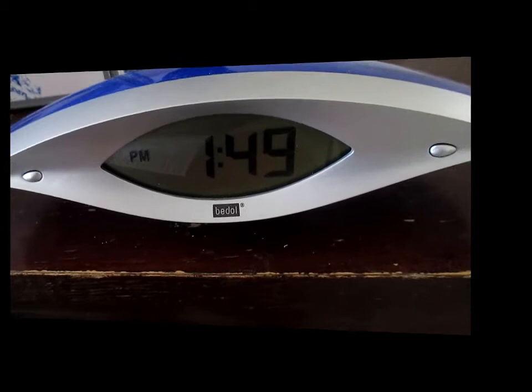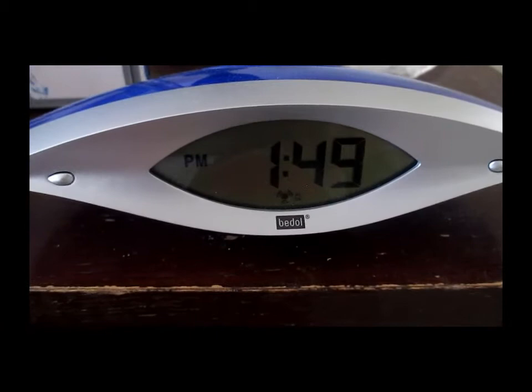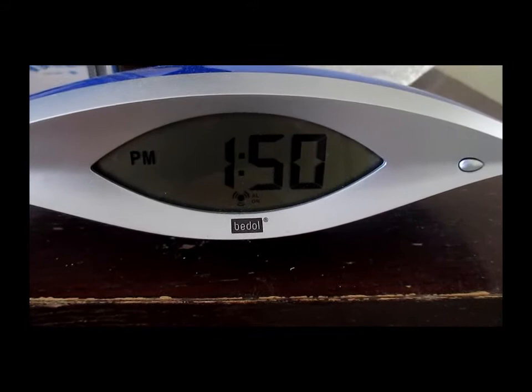Okay, as you can see it's 1:49. I'm going to go ahead and set the alarm for 1:50, just so you can hear it go off. Let me hurry up and do that so I can get right back to you. Okay, I've got this thing set, so it should go off in less than a minute.